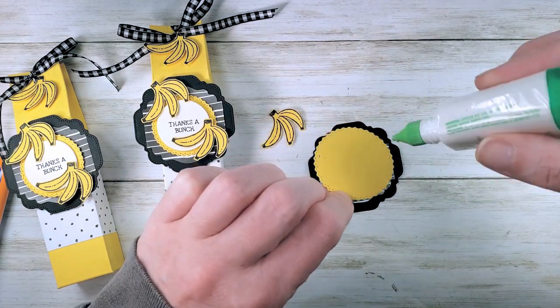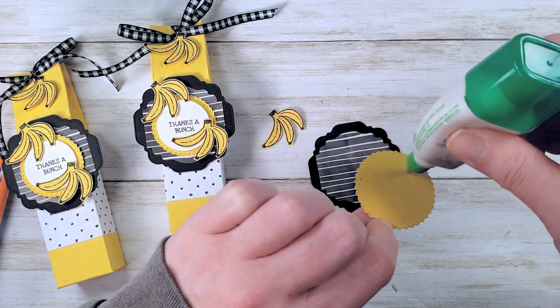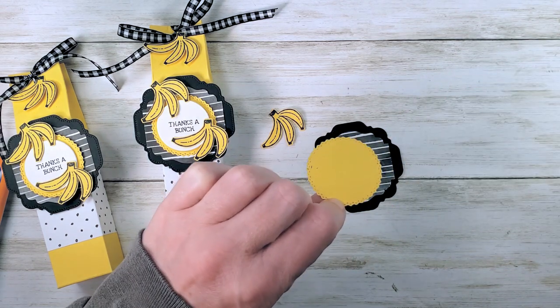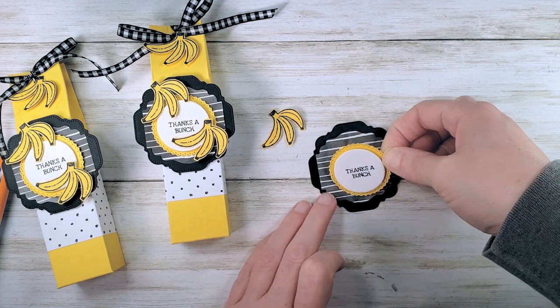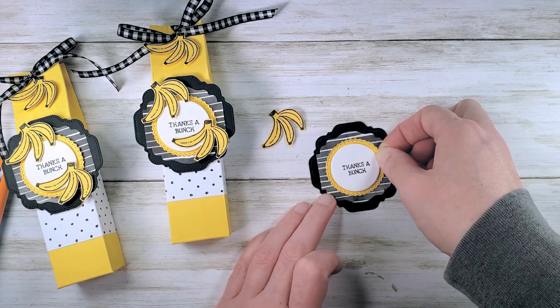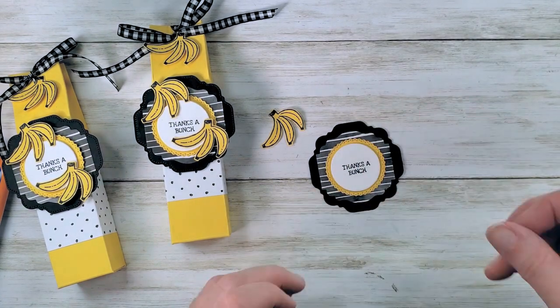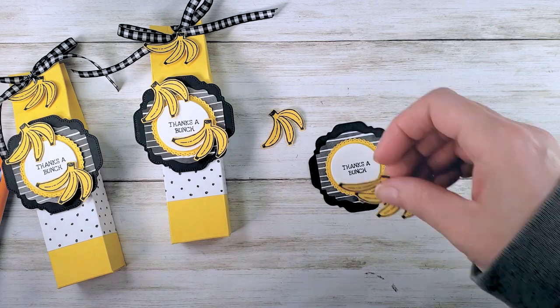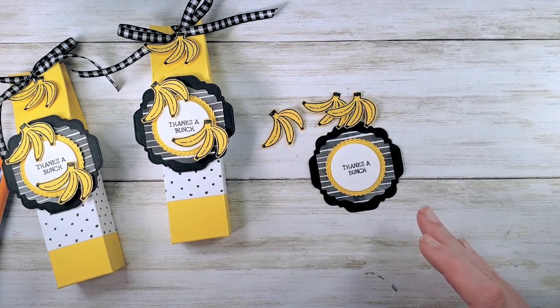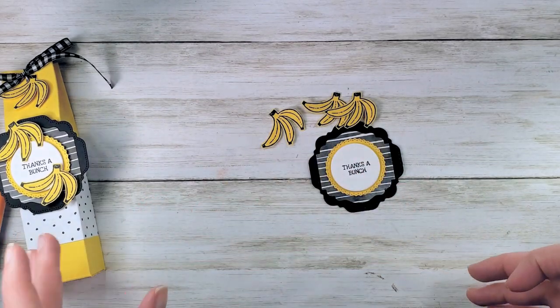Then a little multi-purpose liquid glue to adhere the daffodil delight to the swoopy square. When you put this one down, you want to be careful that your greeting reads level — especially since it's on a stripe background, it's really going to be obvious if it's not. Alright, our little bananas are done and our 'thanks a bunch' label is ready.